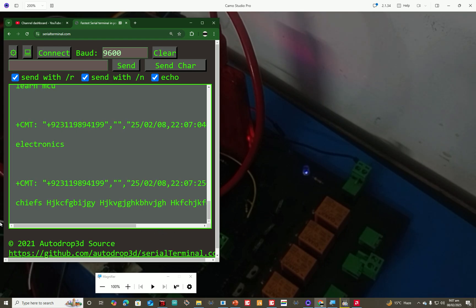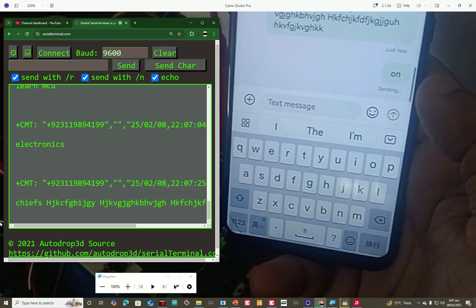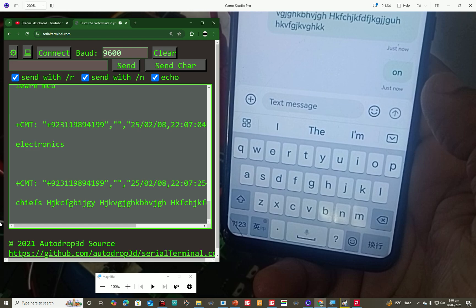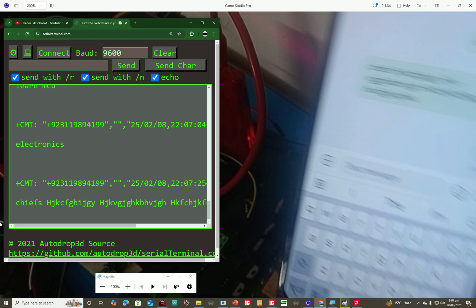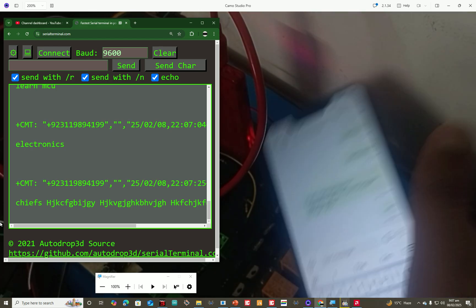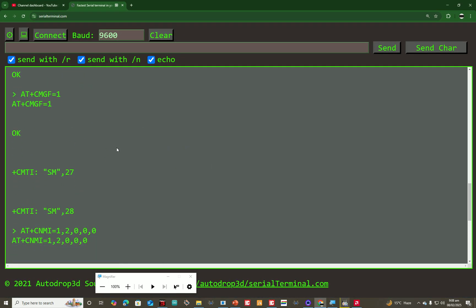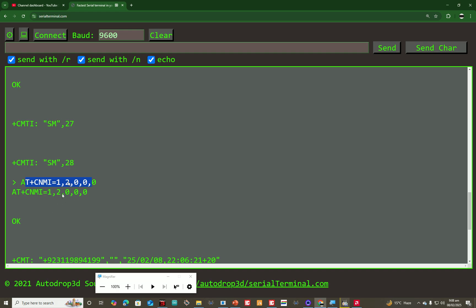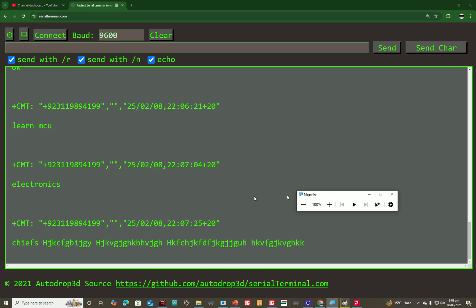If you are controlling a motor or something, you might send 'on.' I send 'on' and as soon as it is sent, you receive the corresponding SMS in the terminal. Signal strength is low at my place so it may cause some delay, but it works. This is how you use the AT+CNMI command — a very important command for hobbyists using the SIM800L module, which also has huge industrial applications. That's it for this lecture; if you have any questions, ask below. See you in the next lecture, goodbye.